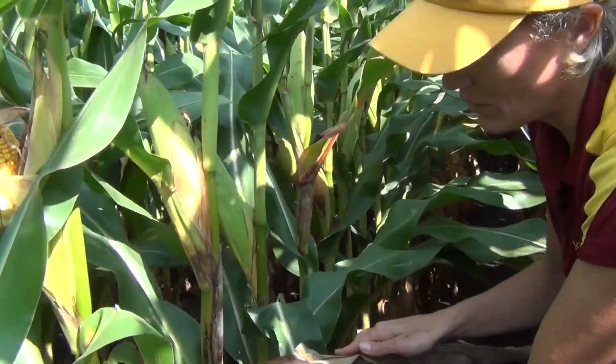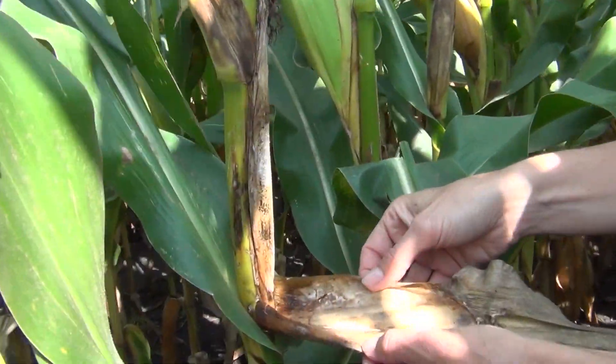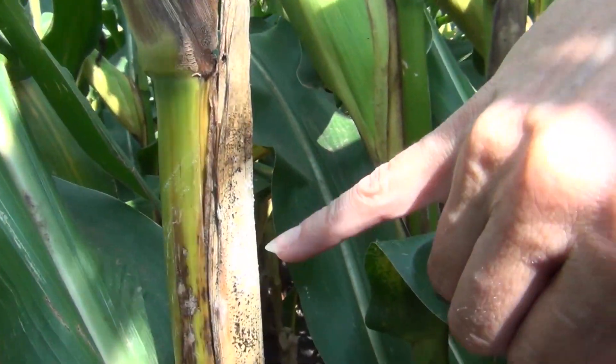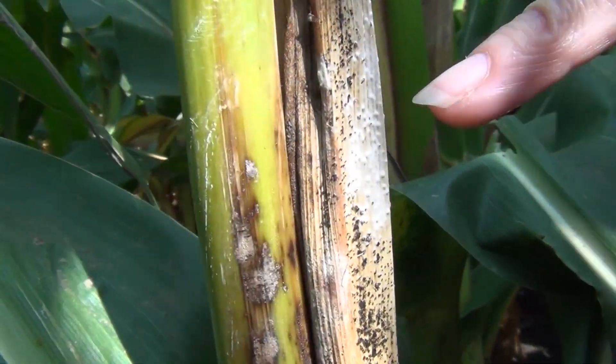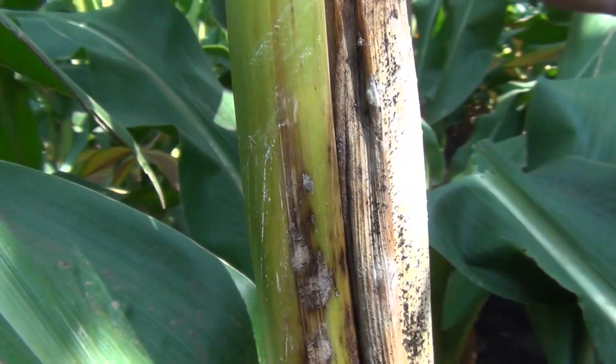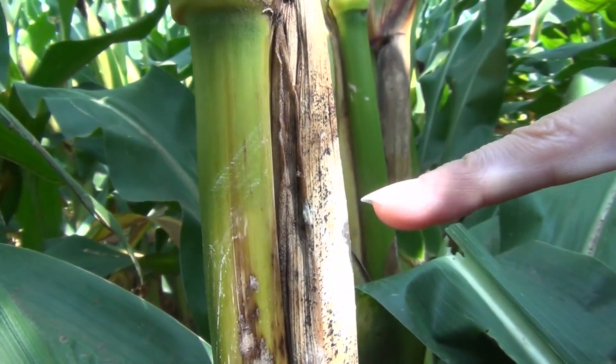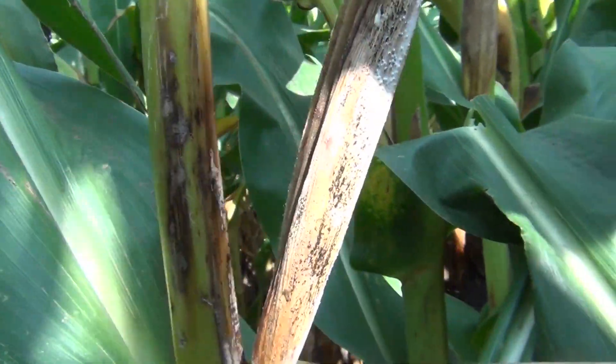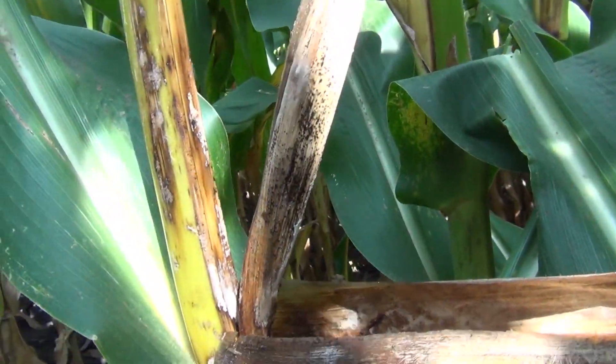If we peel that back, you can see up here the white mycelium of the Diplodia ear rot fungus — really dense white mycelium. And once again you can see those little black dots; those are the pycnidia. So that's the secondary ear, all rotted.